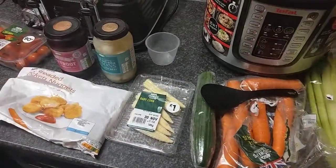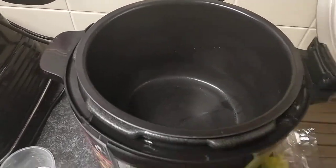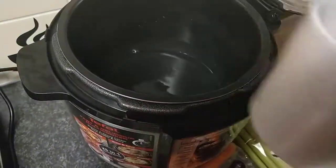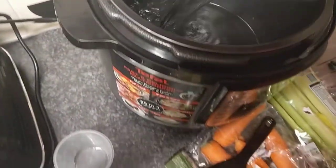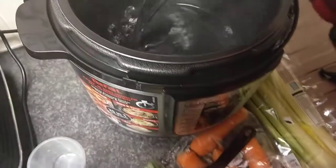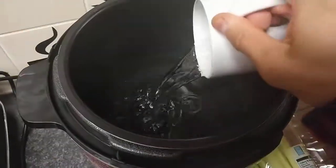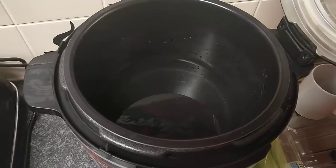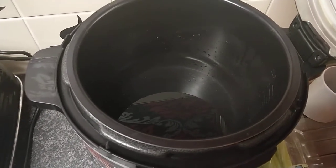Now let's put the ingredients in the pot and begin to cook. First we need to add water — just a cup or so. You don't need a lot because unlike a microwave or normal oven, it uses steam to cook the food. The heat travels through the food, cooks it perfectly, keeps all the nutrition in, and makes the food tender to eat.